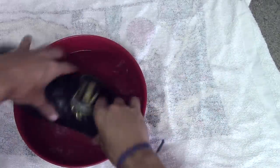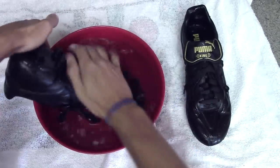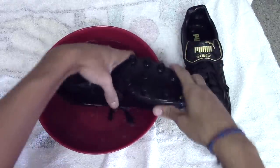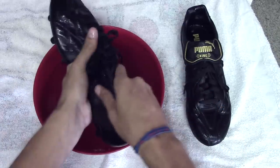Before you start dunking your cleats, you want to make sure that your laces are tightened up as much as possible. I personally like to go half a size small when buying leather cleats, because it makes them fit perfectly to my foot, and I know the cleat is going to stretch just a little bit more to fit the size of my foot.